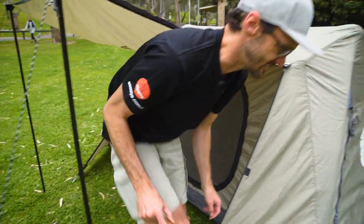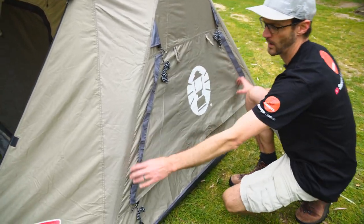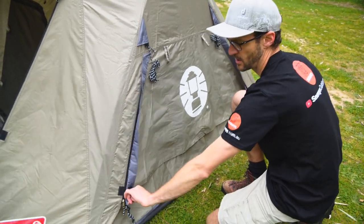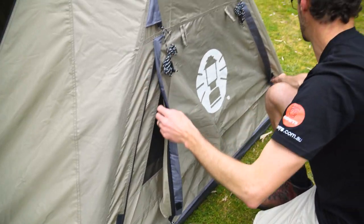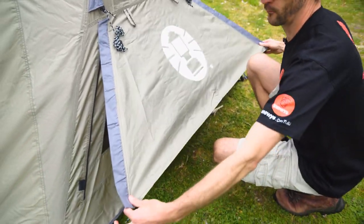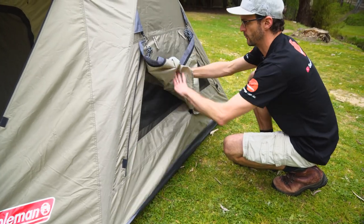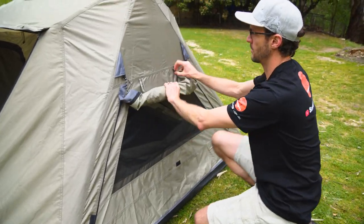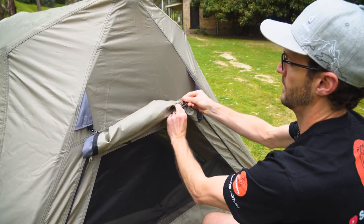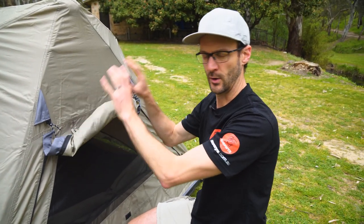Moving around to the side of the tent, there's a window here which is mirrored on the other side. It's zipped closed at the moment. We can unzip this and peg it out to allow a little bit of weather protection while allowing ventilation up underneath, or roll it up completely and secure it with the tabs at the top to give full ventilation through this side — and the same window is on the other side of the tent.